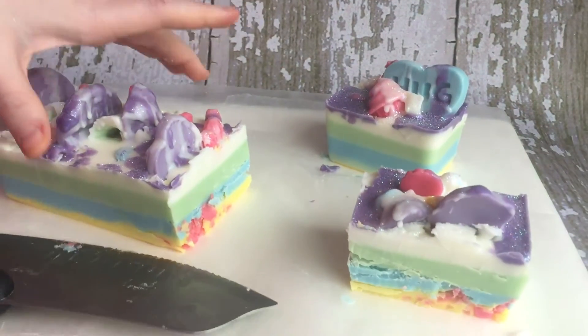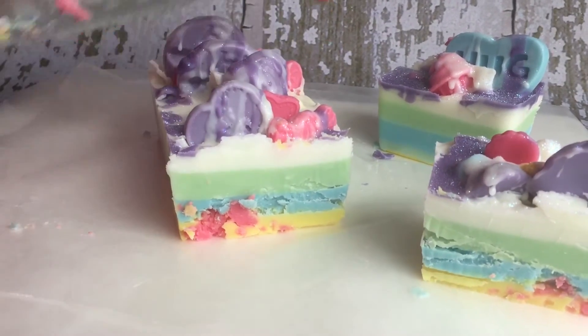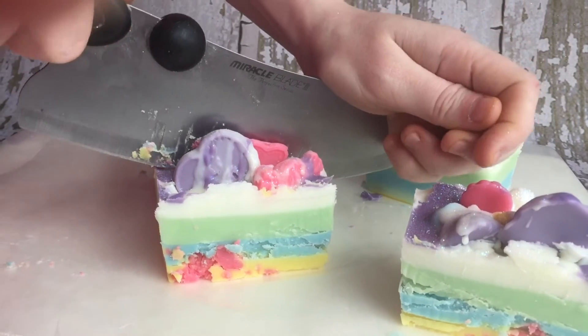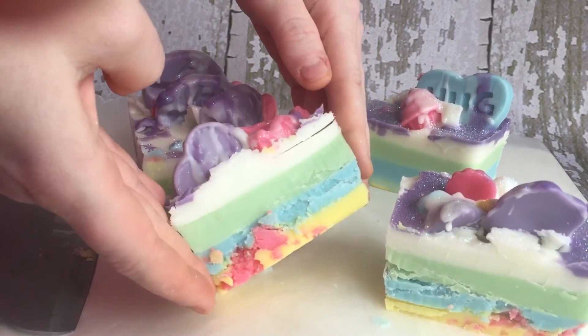You'll see that it cuts just like butter. Look at these chunks in there — this has Froot Loops inside. Inside here you're also going to get the Lemon Lime Fizzy Soda and then also the Sugar Waffle Cone. Right now I am smelling just an amazing scent of the Sugar Waffle Cone — it's really coming out. It smells so good.